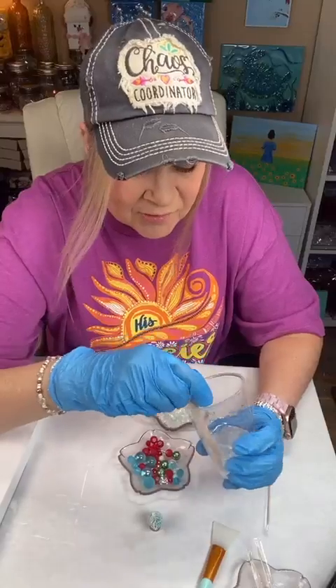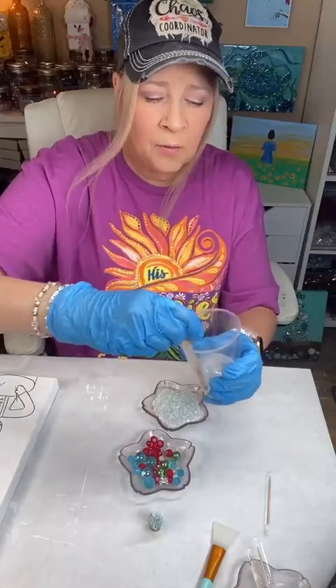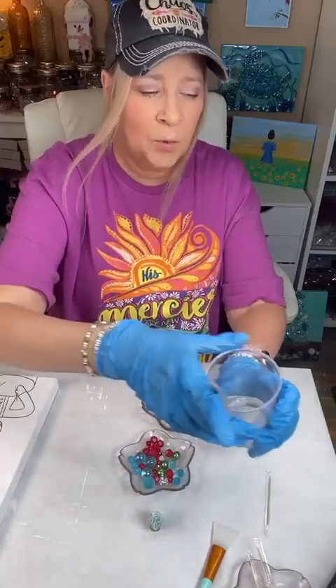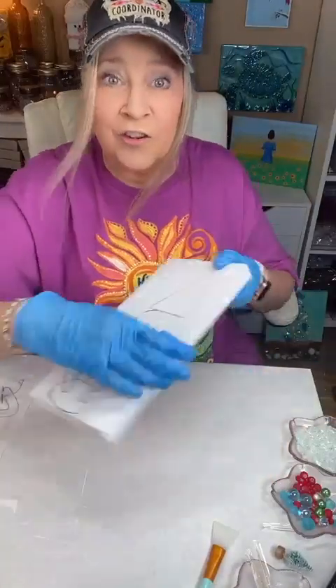We've stirred this for three minutes — it's nice and combined, the two parts. I'm going to set this aside. Every so often I do scrape the cup and the bottom, then scrape it off my stick and get that worked back down in there. But we're going to set this aside, and now we can actually paint and create our little guy. It's going to be cute.